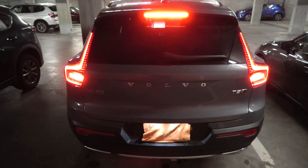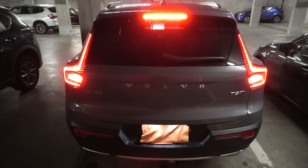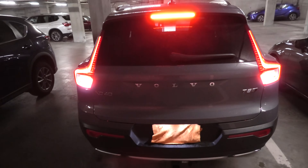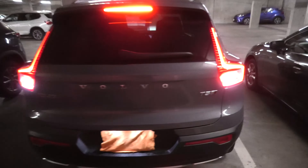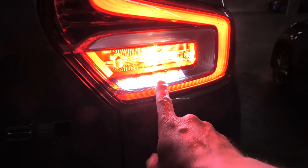And these are our brake lights — we've got two on the sides and one big one in the middle. And this is the reverse light, the white one, in our rear lamps.